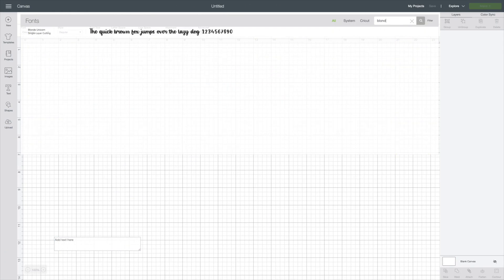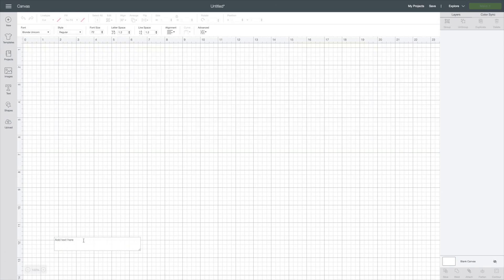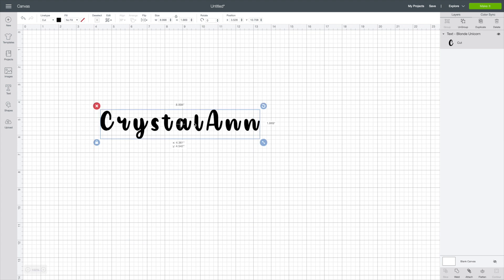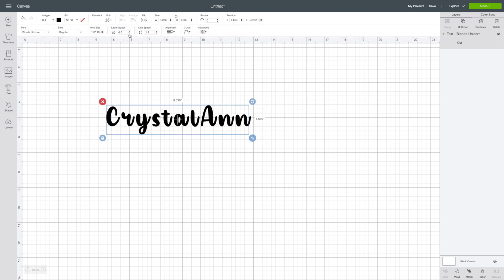What you want to do is completely exit out of Cricut Design Space, come back in, and they're going to be there. You're going to click Text, go up to your font, and you can simply look up the one that you just downloaded and it's going to pop right up.